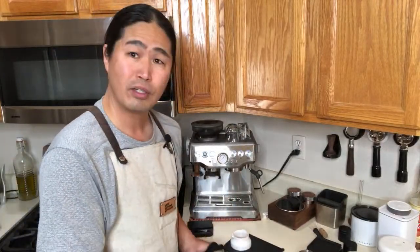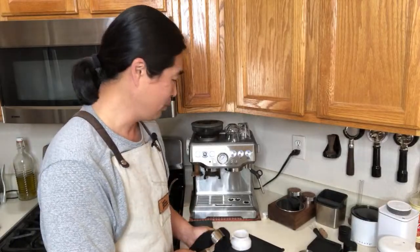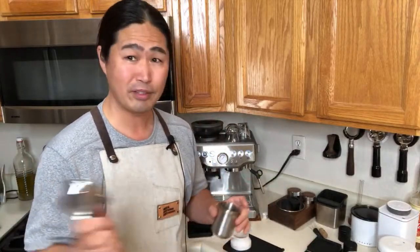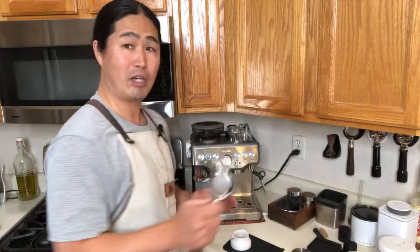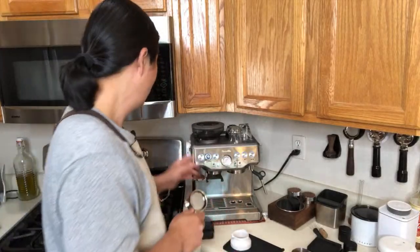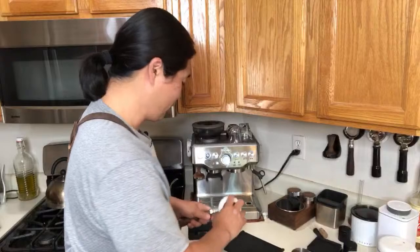This morning I switched out my bottomless portafilter to an 18–20 gram basket, and we're going to use 20 grams. I'm using coffee beans from Good Brothers Coffee — it's called 'Something New.' Comes to grinder setting, I know some of you are curious: my grinder is sitting at number nine. That's my usual starting point. Let's get going — we've got 20 grams here.